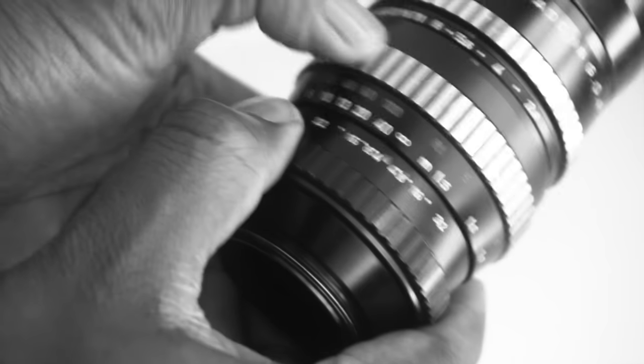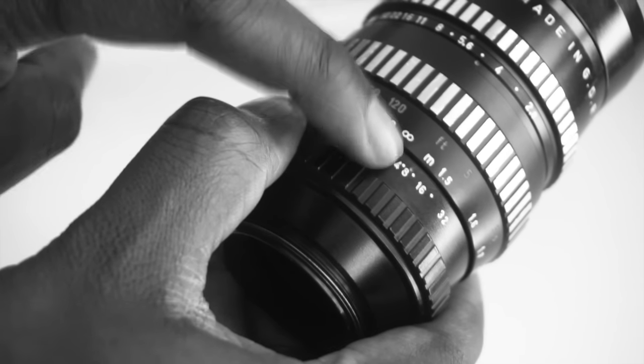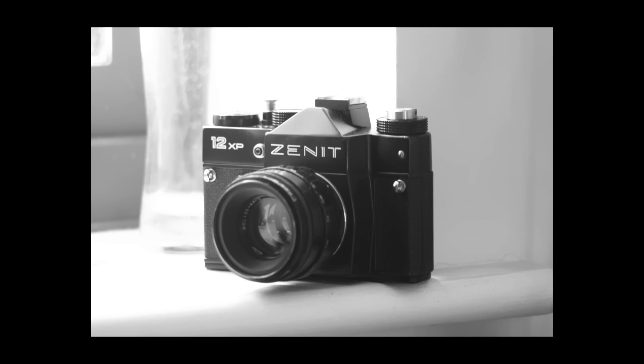For wildlife, it's manageable — you can set it to near infinity and hope for the best. Where the long focus throw comes in handy is when trying to focus intricately at f2.8 on something very small. That usually helps because the longer the focus throw, usually the more accurate the focusing is.